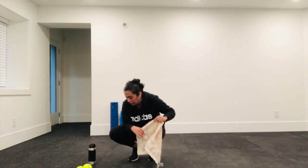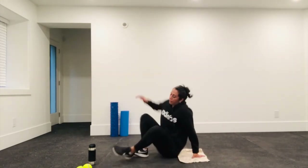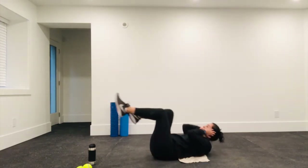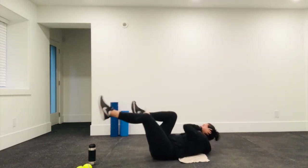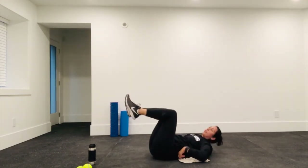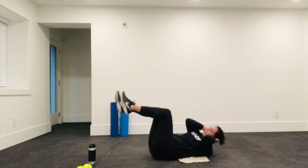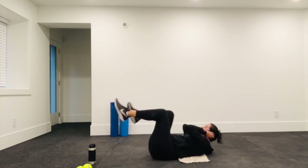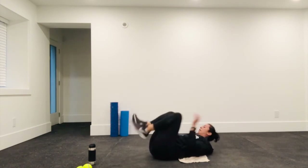Down to your back — we're going to do crunches. Remember: try to reach the elbow to the outside of the opposite knee, and make sure your back is flat on the ground — you don't want a gap there. It's a slow and controlled motion. Take your 10 seconds.